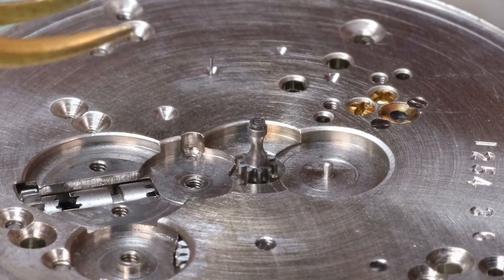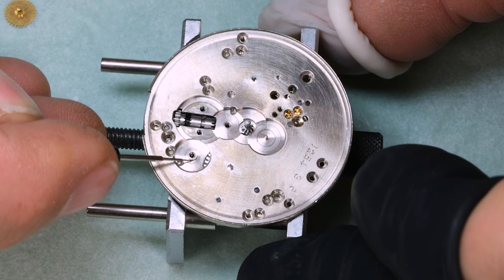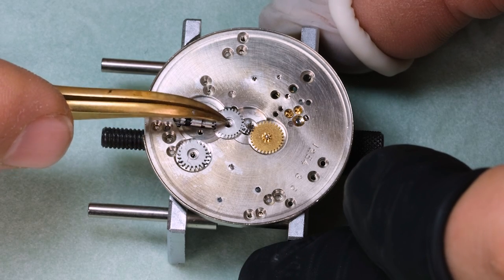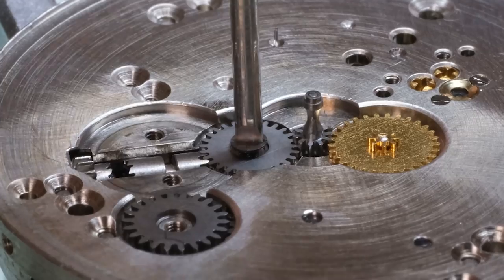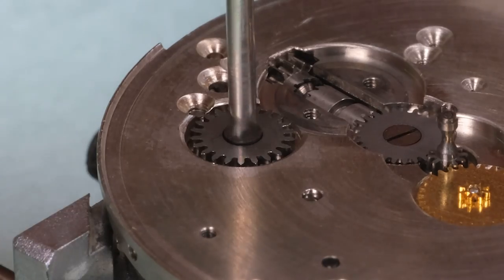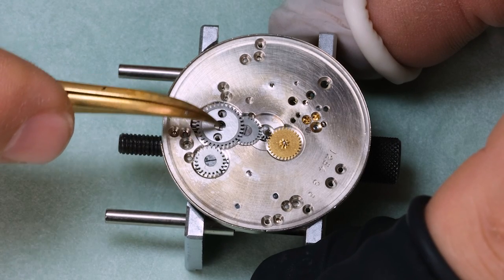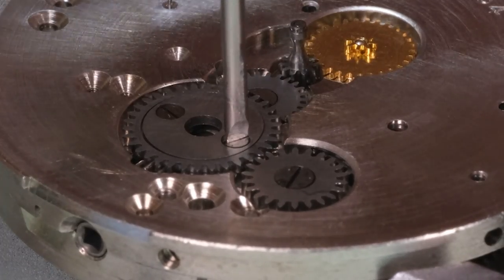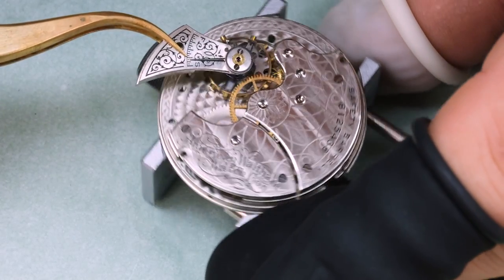With that, we can turn the watch around and put on the motion works. This wheel here is the intermediate winding wheel, so it meshes with the barrel, or rather the ratchet wheel. Off-camera I wound the mechanism a little bit, so then we can put in the balance and see if the watch wants to start up. That looks much better.